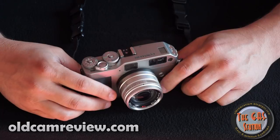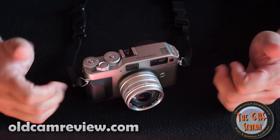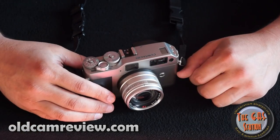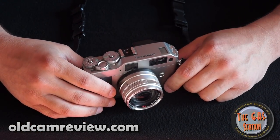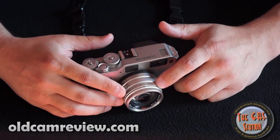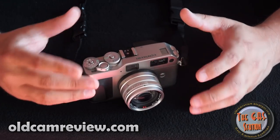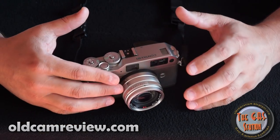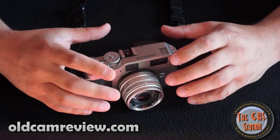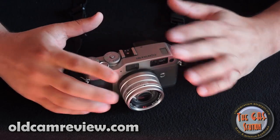So: Contax G1, Zeiss lenses, unbelievable image quality. I'm going to give this camera two huge thumbs up. If I were to rank it, I'd probably do a seven out of ten — just because it is kind of limited as far as what lenses can be used. You don't have complete transparency with the Contax where you can use all the lenses that came out for the G series, certainly on the G1.